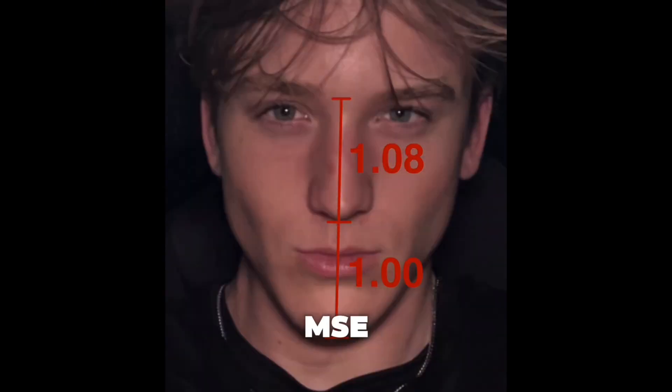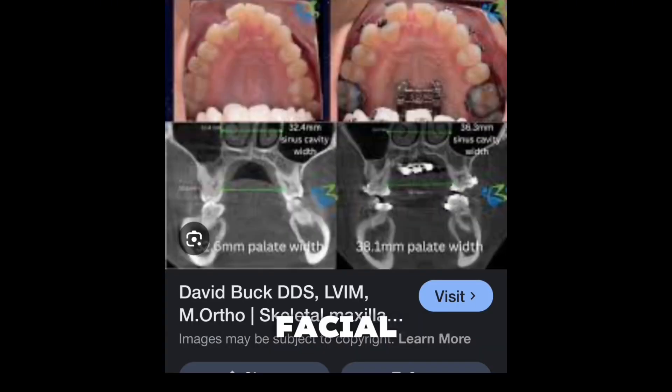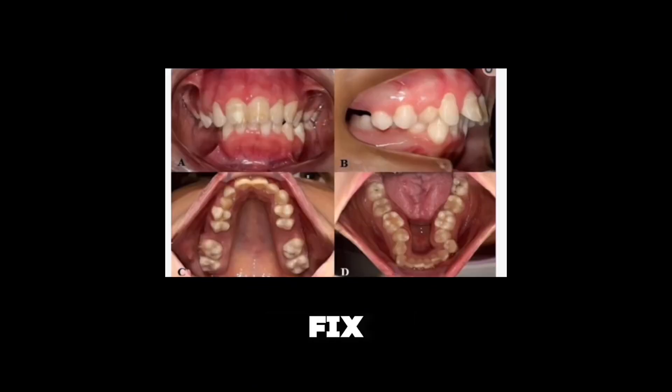MSC is a better overall alternative for palatal expansion — fast and measurable gains — but it disrupts natural swallowing, facial muscle tone, and orthotropic practice while it's in place. And although it fixes the structural problem in the moment, it doesn't fix the reason why those structures are in that state.